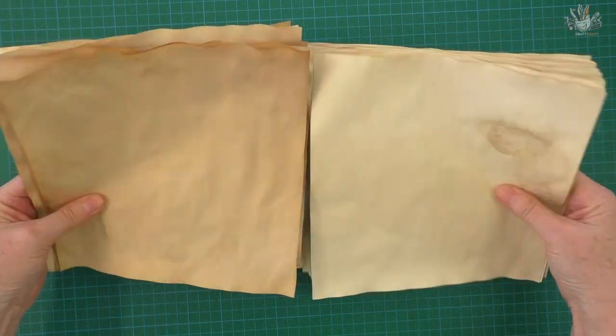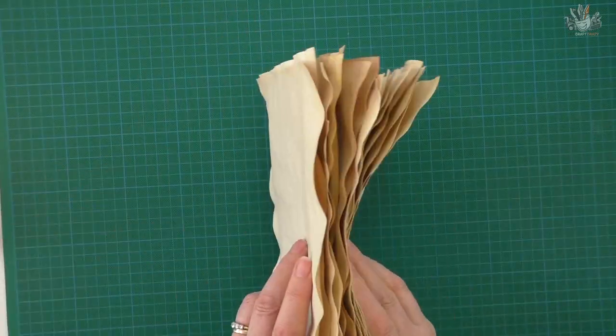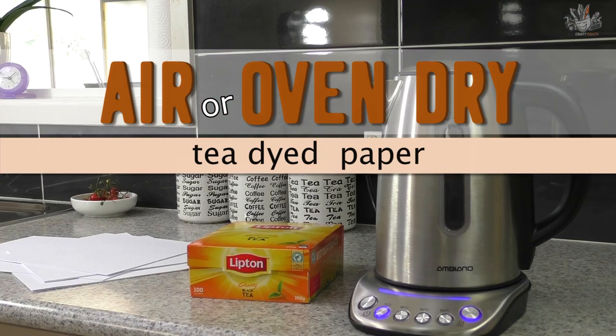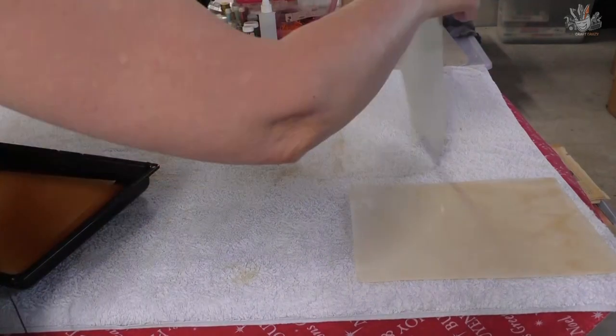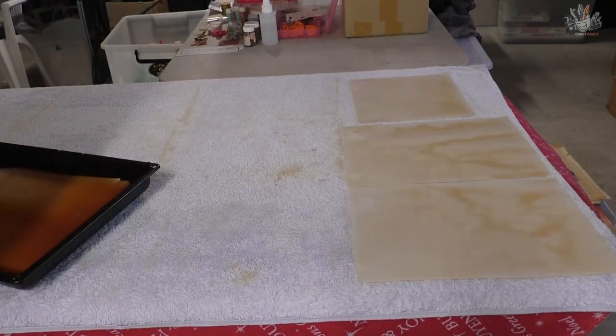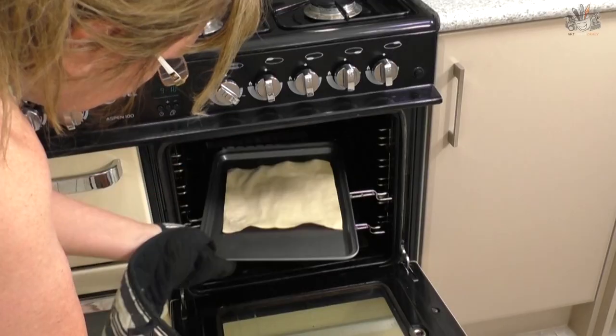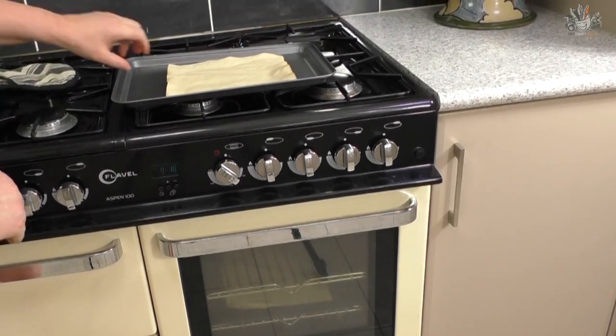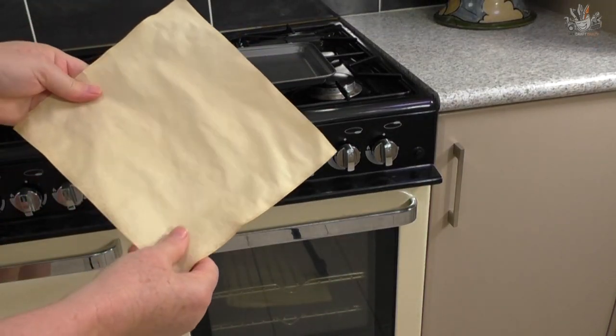Hi, I'm Donna from Artcraft Crazy. Today I'm going to answer a question that is asked a lot on YouTube. This will help you out because some people don't know whether or not they should air dry or oven dry their paper, and what difference it makes when you do one or the other.